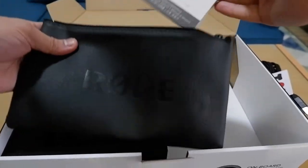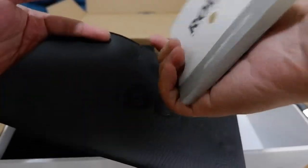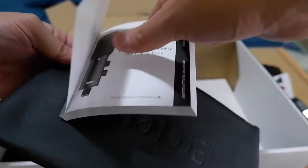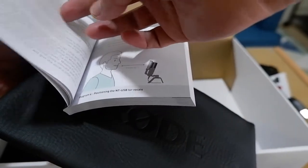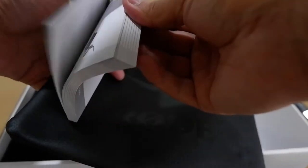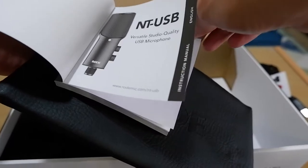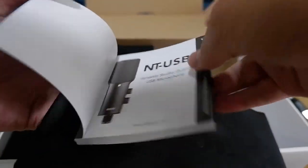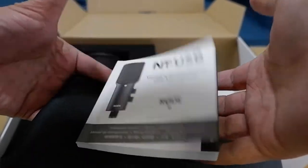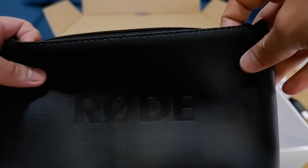We also have the instruction manual, and even the manual feels like a real booklet. In other packages the manual is very cheap-looking, but this one is quite impressive.